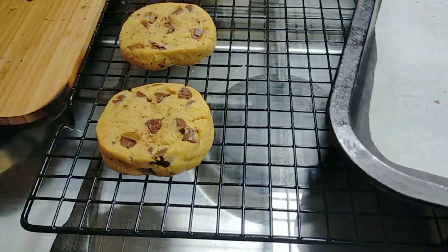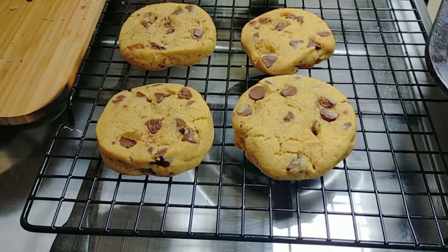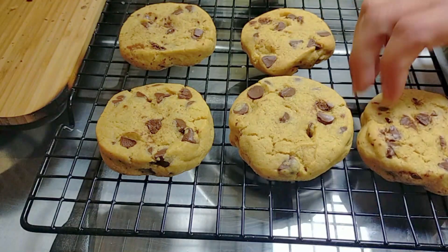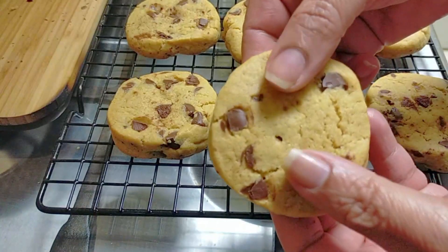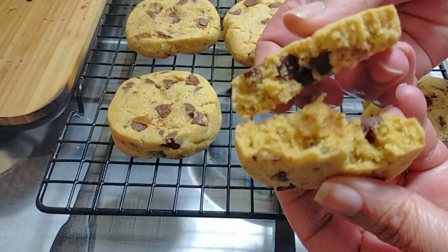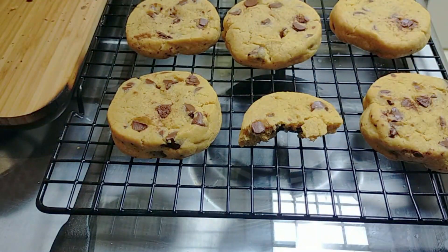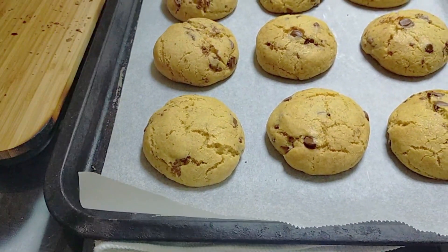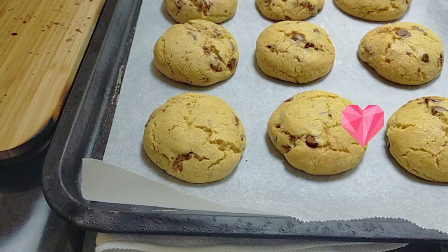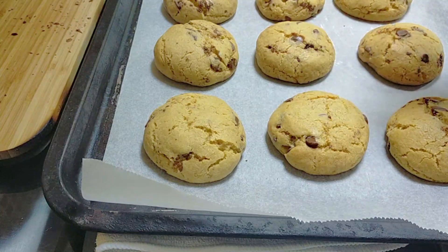You can eat them while they're still warm — they taste delicious — and you can keep them at room temperature too. Please don't forget to visit the description box below for the ingredients and measurements. Check out the cookies — they're nice, soft, and delicious. Thank you so much for watching. For more recipes please visit me at Aroma of Zanzibar. Have a nice day!